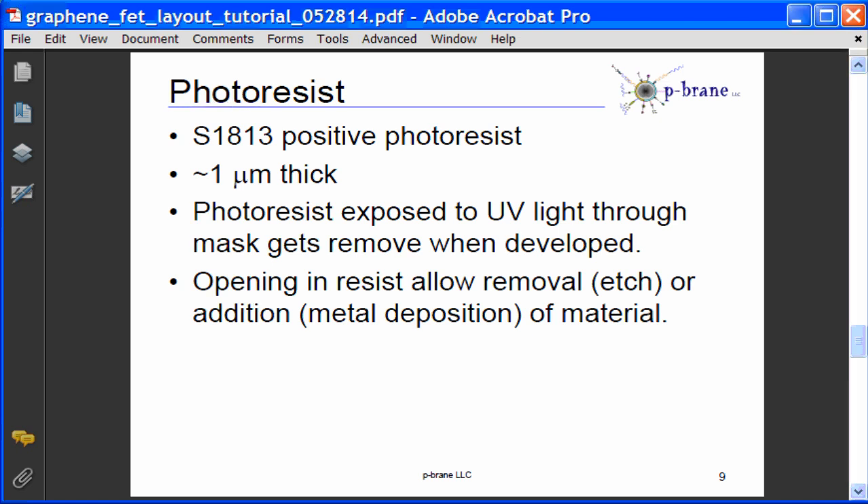The photoresist will be spin coated at one micron thickness. The photoresist exposed to UV light through the mask will be removed when developed. Openings in the photoresist will allow removal of materials such as dielectric and graphene, or addition of materials such as metals during metal deposition.